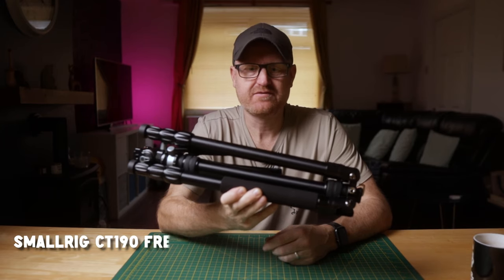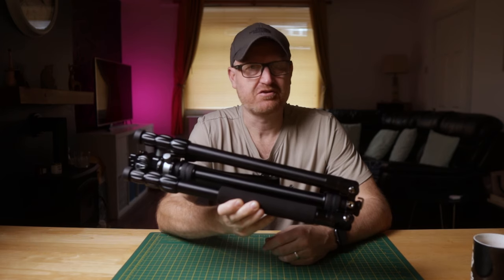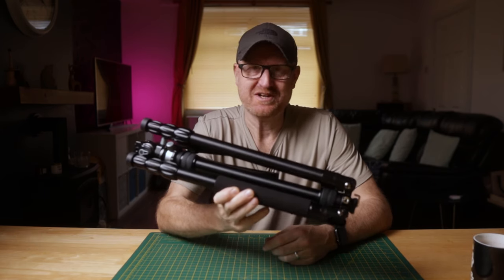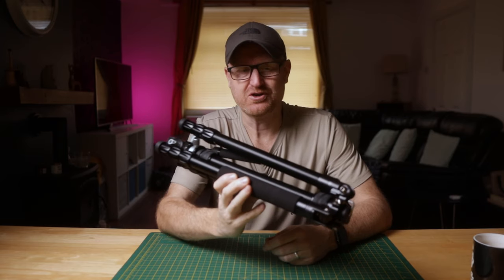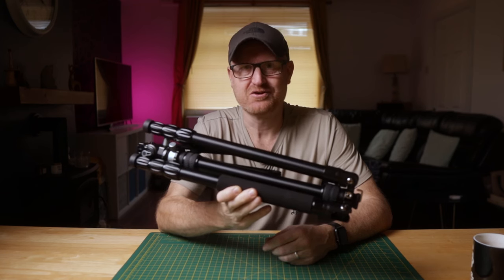The SmallRig CT190 Freeblazer Travel Tripod with Fluid Head — rolls off the tongue, doesn't it? I would say this is going to be a comprehensive review of it, but it's not. It's literally just arrived. I'm going to fanboy all over the thing because it's a brand new shiny toy, and I'm probably going to say 'smooth' way too much. Let's have a look at it.